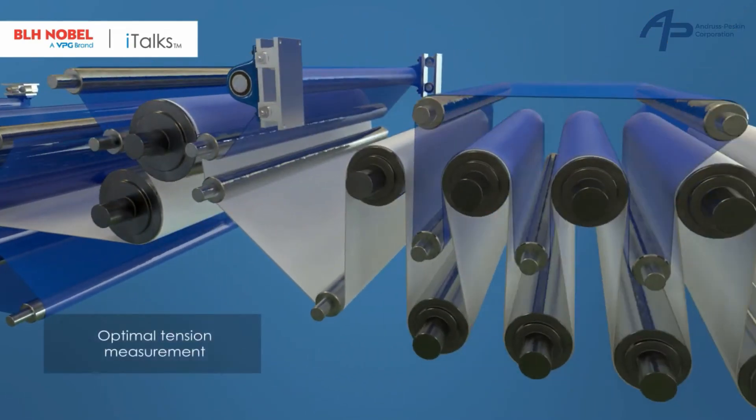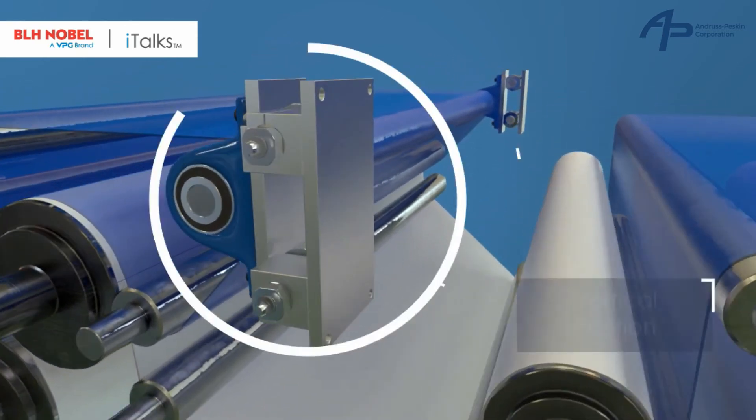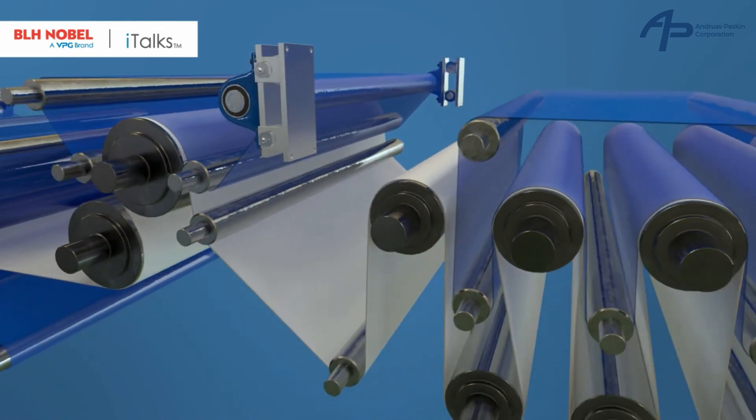To ensure that accurate feedback is sent to the drive system, it's important to measure the tension while minimizing the parasitic mechanical effects of the machine structure. Because the FMU works in any orientation, it can be mounted in the most optimal position, even vertically, for a given paper machine.